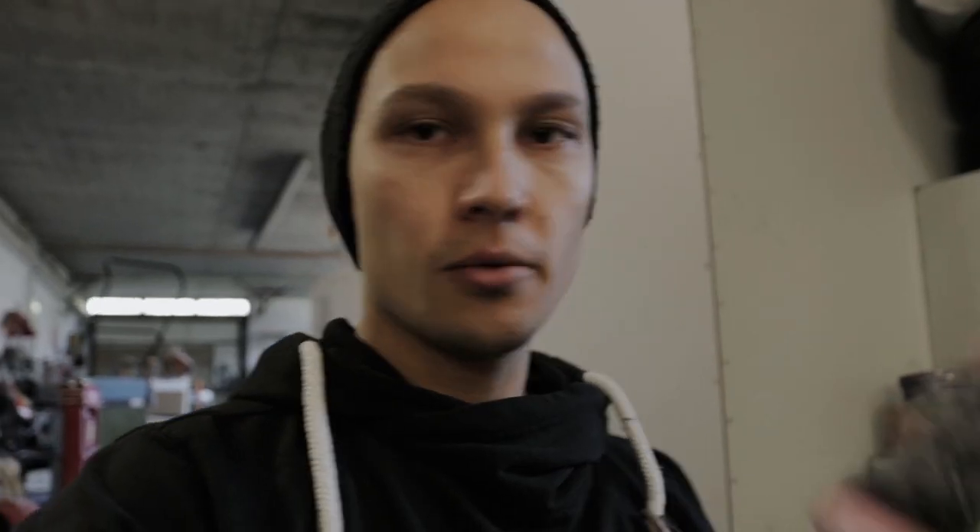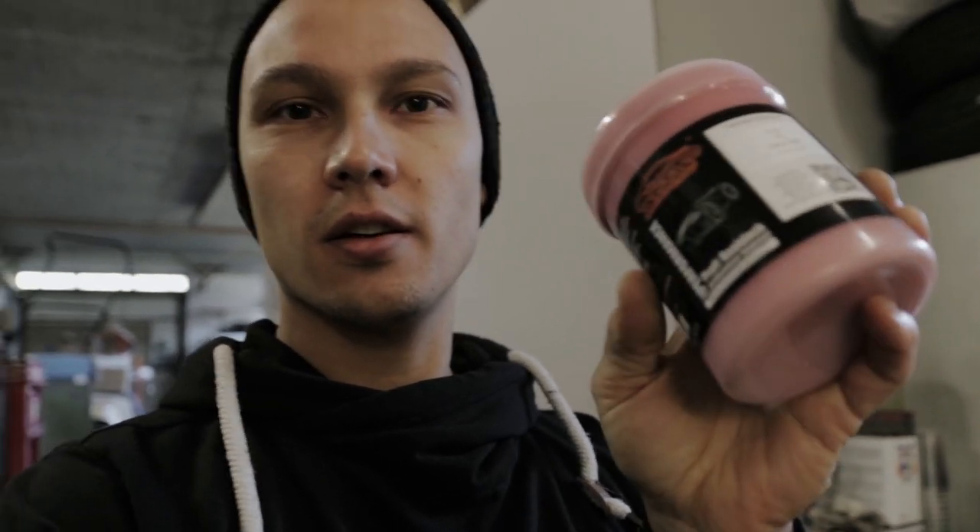We got the race red from Ford here — the color code is PQ. We got this from the Tristar Color brand, it's a German company, not sponsored, we paid for this. It's a three-stage paint so it needs a white base coat first, then comes the red, and then clear coat.